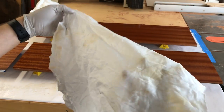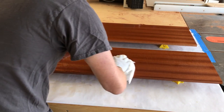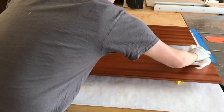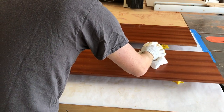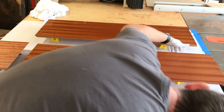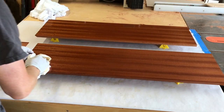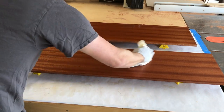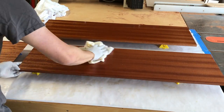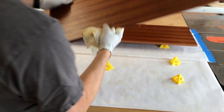You can see the rag getting some juicy spots — that wasn't too bad because it was a small piece, but these big ones will load the rag up pretty quick. Just keep rotating the rag in your hand, fluff it up a little bit to give it a new surface. Even though we used a gloss varnish, it has a pretty satin finish on it once you wipe it down.